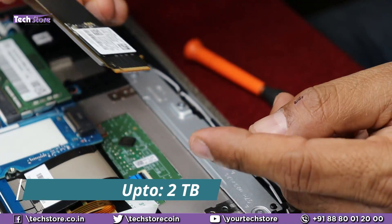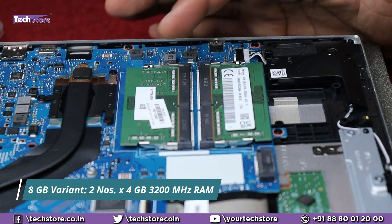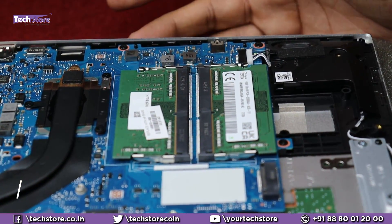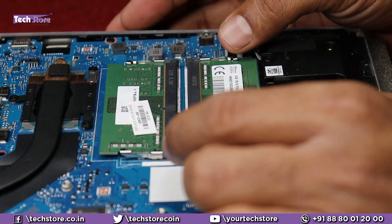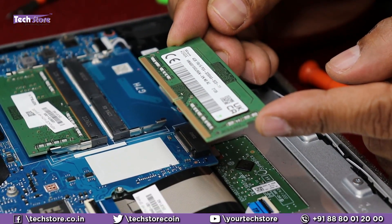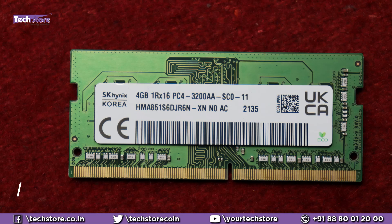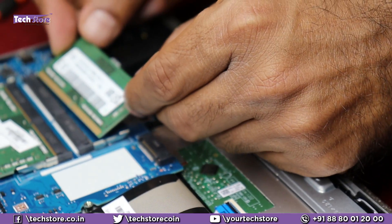Coming to the RAM area — this is the 8 GB variant, so it has 4 GB plus 4 GB, totalling 8 GB DDR4 3200 MHz. Ideally they would have given one 8 GB stick so you could upgrade to 8 plus 8 equalling 16 GB comfortably, but that's not the case here. If you want to replace the 4 GB with 8 GB, just remove one of the DIMM slots. The RAM you need is a 1Rx16 PC4-3200 MHz module. Up to 16 GB can be installed per RAM bay, so 16 plus 16 equals a total of 32 GB upgrade capacity.